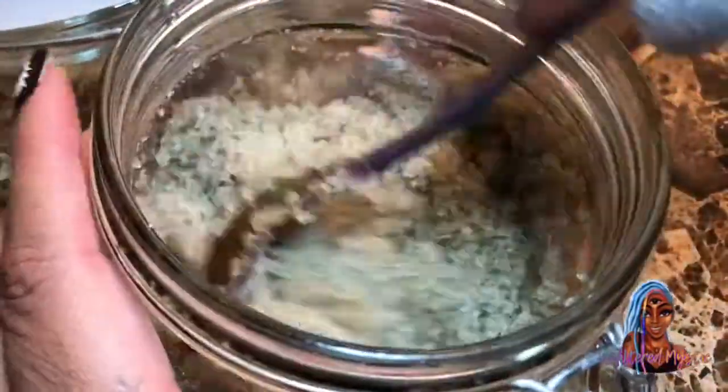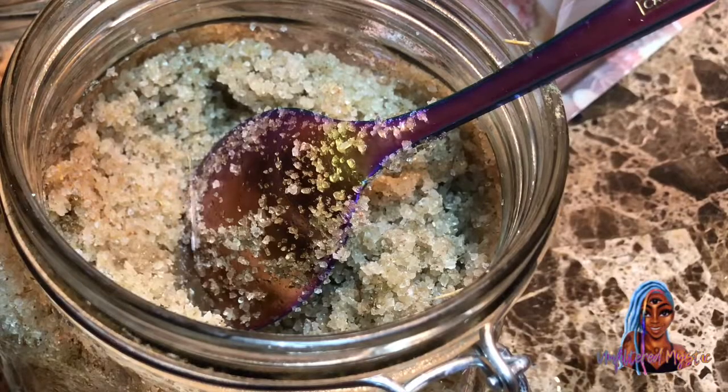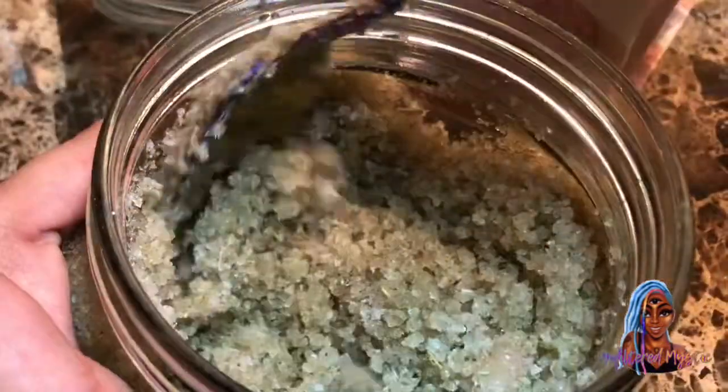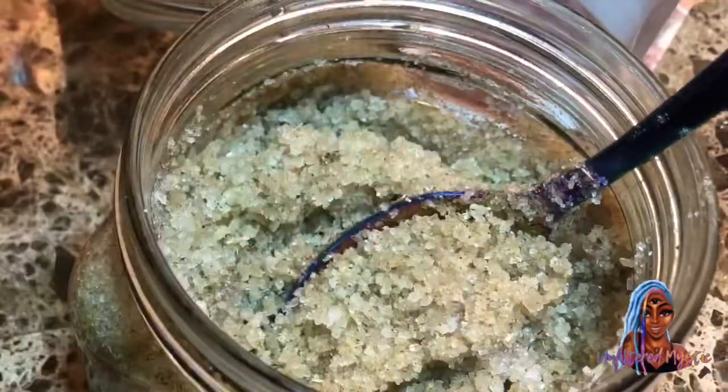All the herbs and oils I use and their properties are in the description box below. Here I wanted to add some more coconut oil because it wasn't moisturizing enough for me. And here's me testing to see if I like the texture.